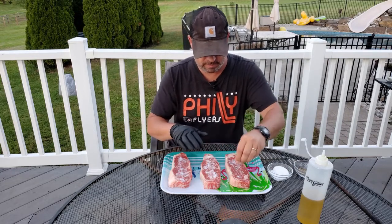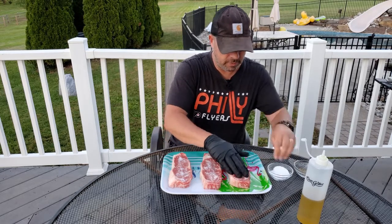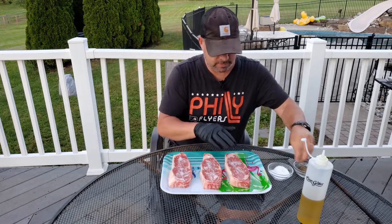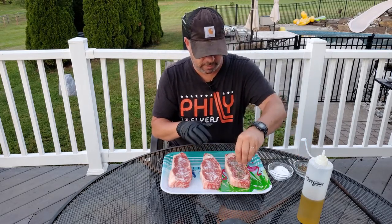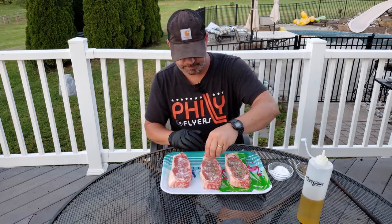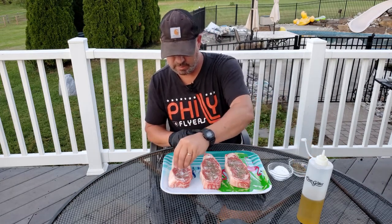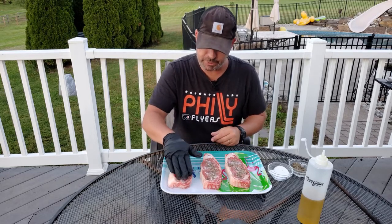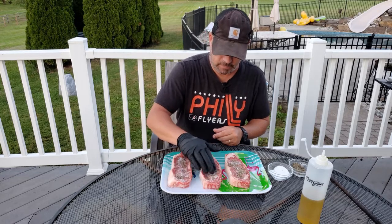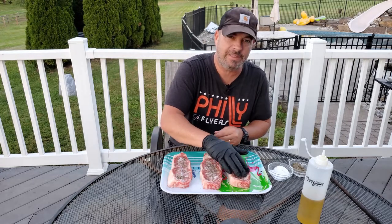We're going to do both sides, of course. Just push the salt straight down into it. We've got some kosher salt on there. Now let's do some coarse ground black pepper. And once you put it on, you don't want to rub it back and forth — you just want to push it in straight down. By the way, that acorn is screaming along at like 650 degrees.